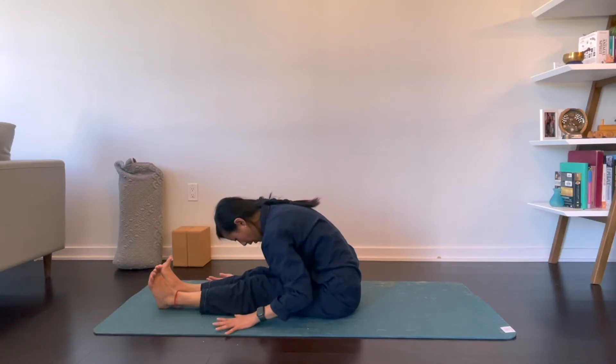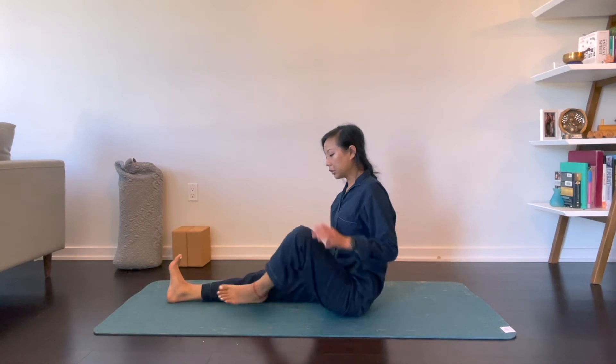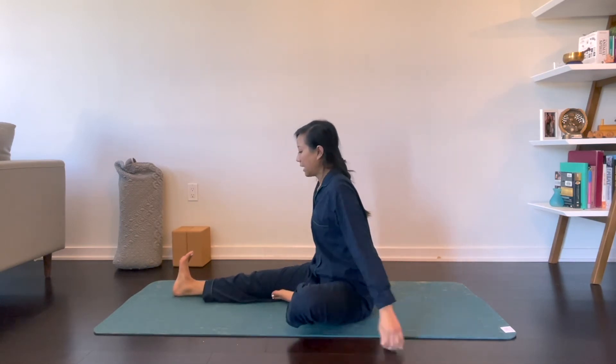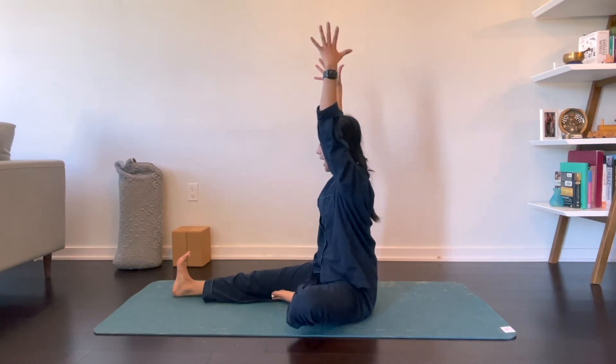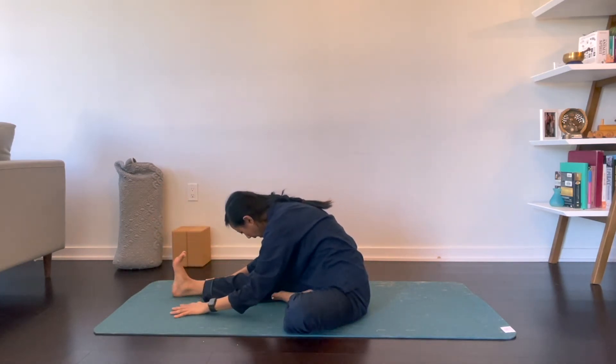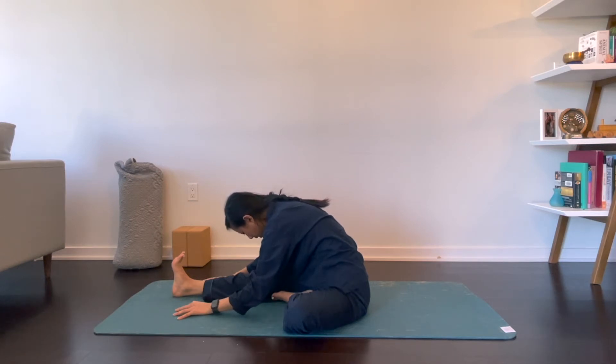Go ahead and walk yourself up. Bring your left foot to the inside of your right thigh. Inhale, reach your arms up overhead. Exhale, fold over your right leg any amount. Flex your right foot towards your face. Shoulders away from your ears.